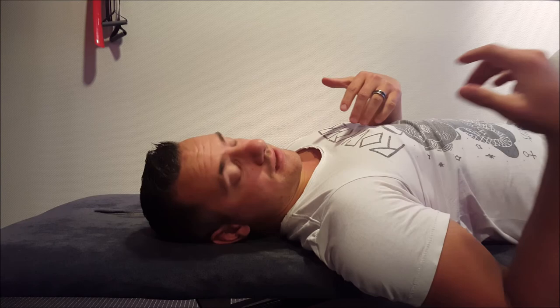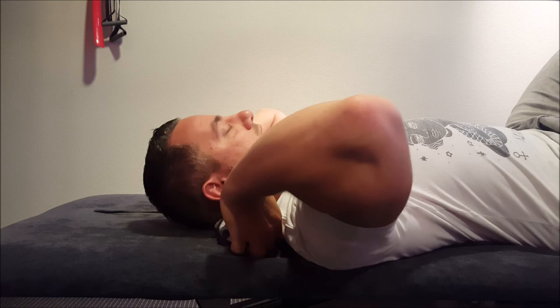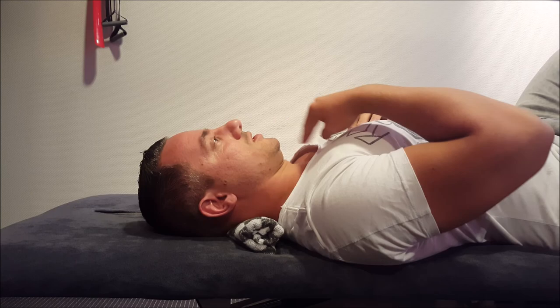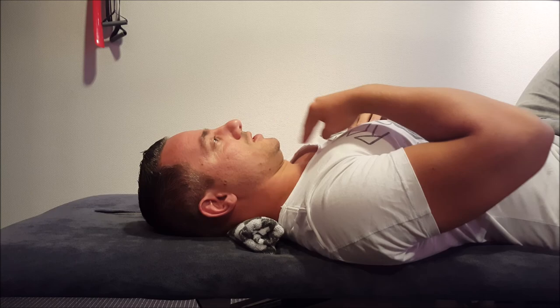Another way to do this is to fold up a towel, put it in your neck like this, and you can feel when the towel is getting compressed. Again, 90 degree angle, tuck in the chin — you will feel a gentle stretch on the back. Hold for 10 seconds and then release. Good luck, and if you have any questions feel free to reach out.